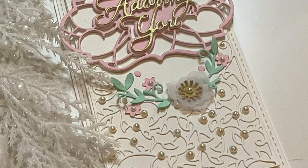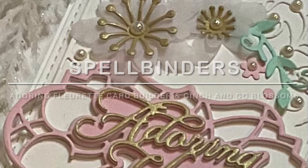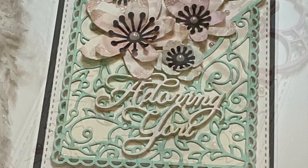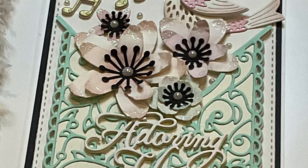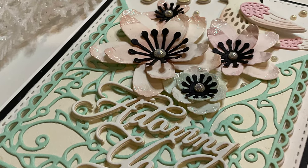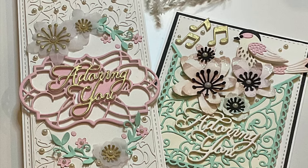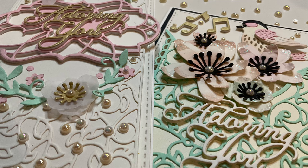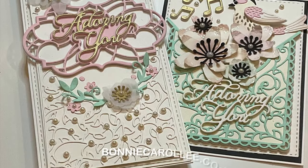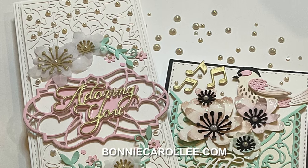And that wraps up this pair of cards featuring Spellbinder's Adoring Floret Card Builder and Cinch and Go Blossoms. I love sets that you can stretch their use — whether it's the size of card, the occasion, or the fact that they work well with other sets, they bring good value. If anything I've used in these cards interests you, you can find links in my YouTube description or on my blog at bonniecarolee.com. Thanks for stopping by and as always I appreciate your visit.